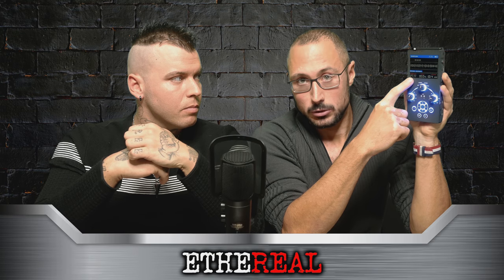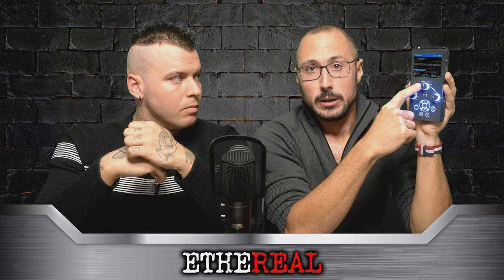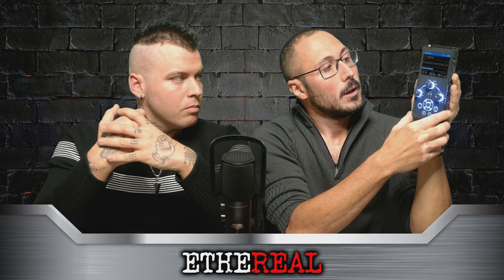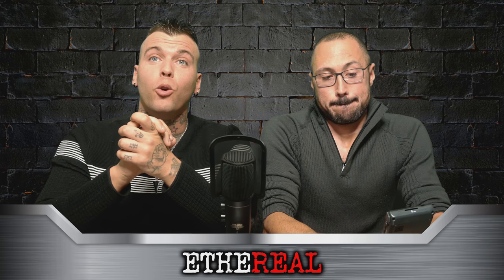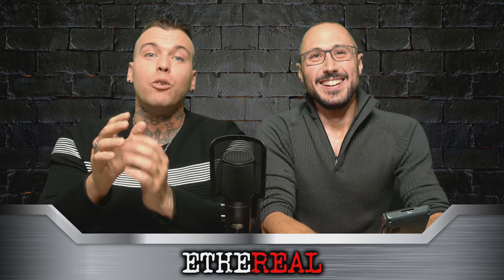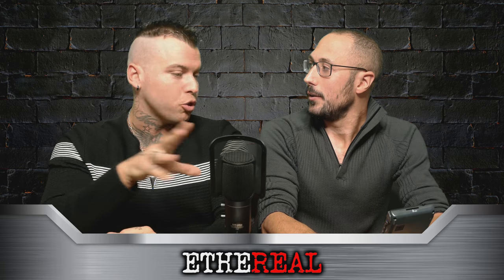Fa da termometro, misuratore di temperatura e misuratore di pressione. E la funzione di Spirit Box, che dir si voglia. Io direi già di partire con un piccolo voto — Roberto là ci sta facendo a 3. Da 3 come voto. Ma sai perché il 3? Forse solo per l'audio. Solo per l'audio.